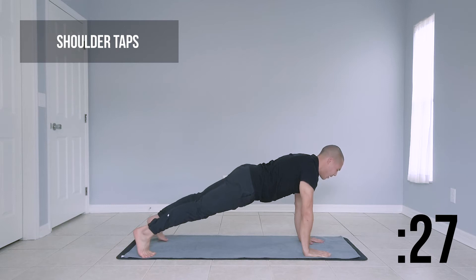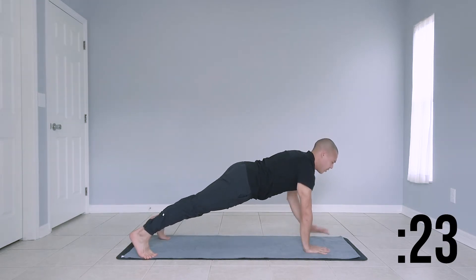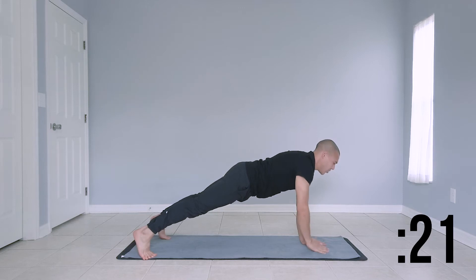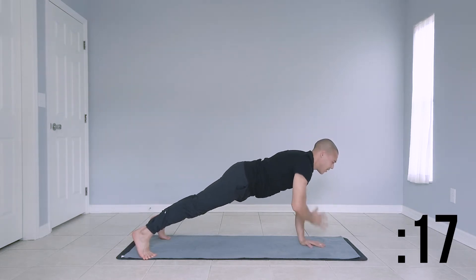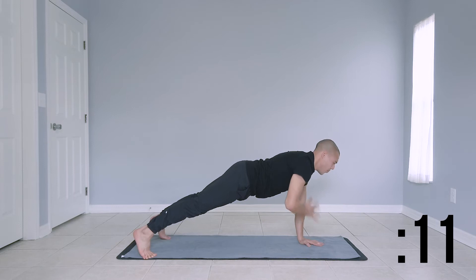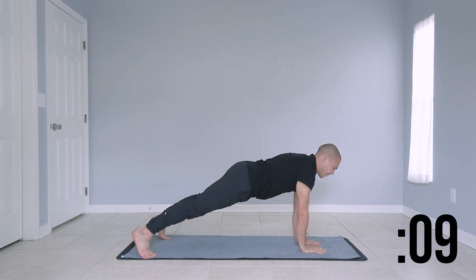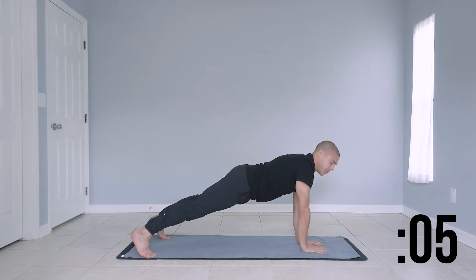Moving over to a shoulder tap plank. Widen out your stance. Try to not shift from left to right as you bring your left hand to your right shoulder, right hand to your left shoulder, and repeat. Keep your hands stacked below your shoulders. Nice strong plank here. Last couple seconds.